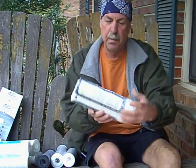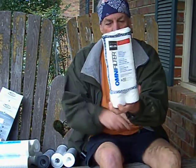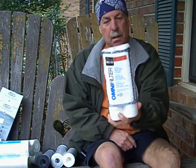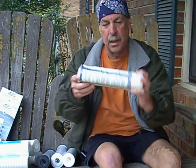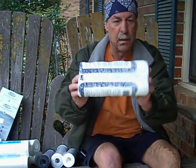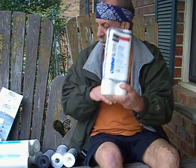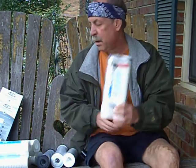This is called Spun Wound. This one is made by Omni Filter. It's still better than nothing, but it wouldn't last too long. It'll take out the sediments, but to me this is the worst type of sediment filter — still better than nothing though.